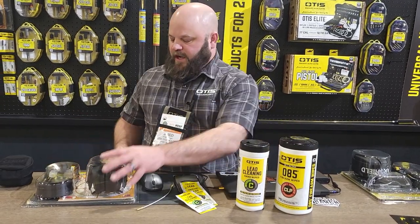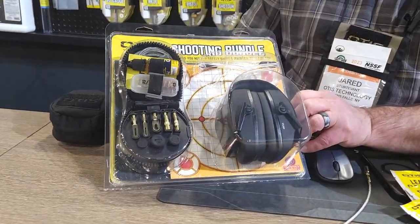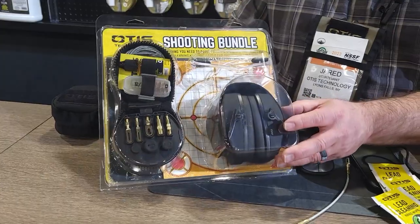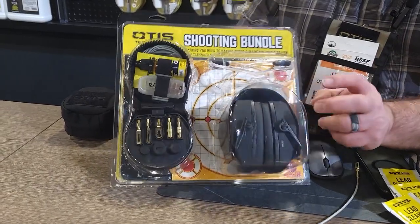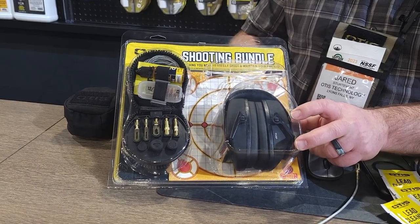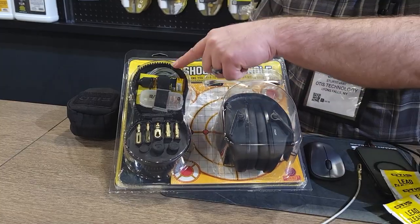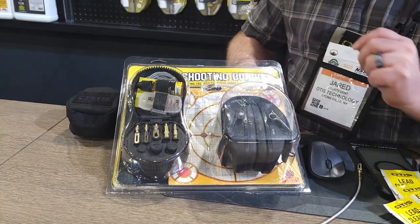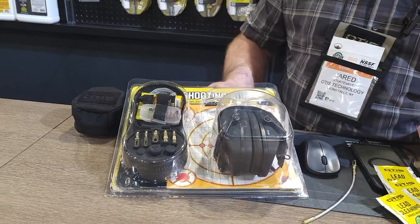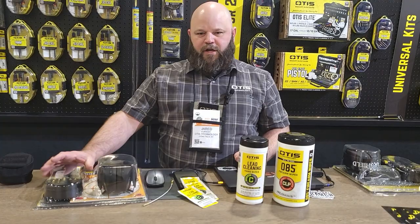New this year is our shooting bundle, which is great if you're a gun dealer and you've sold a firearm. You can get everything the new gun owner needs to get to the range. It has hearing protection — our ear shield. These are passive, but we also offer them in electronic pro with gel cups and Bluetooth models. It also includes eye protection, the tactical cleaning kit, two targets, and a gun mat. So it's an easy upsell from the gun counter, retailing at around $100 currently.